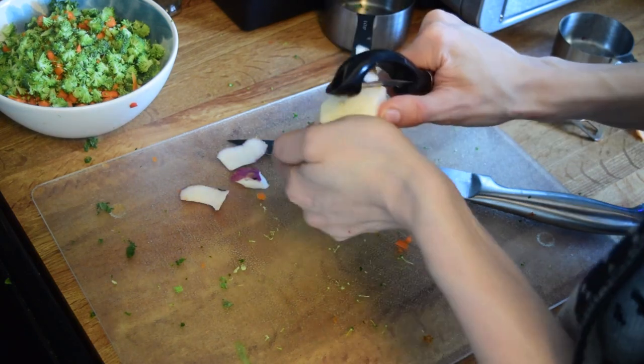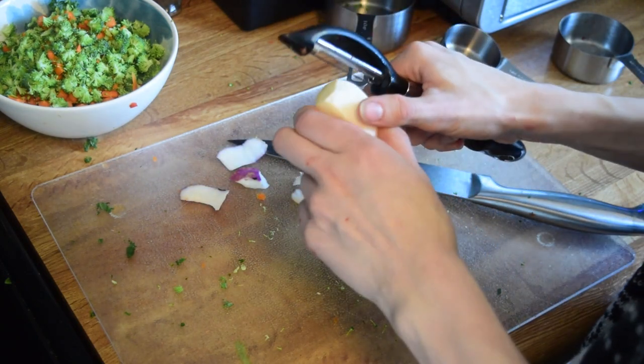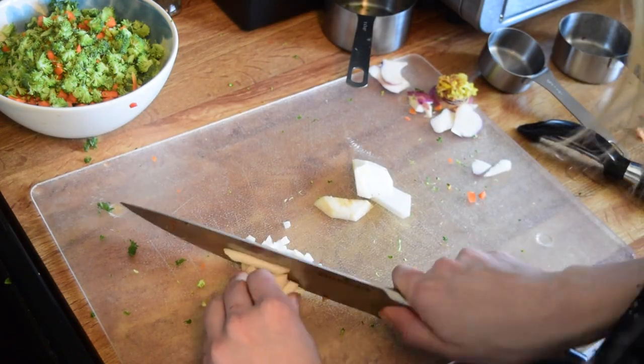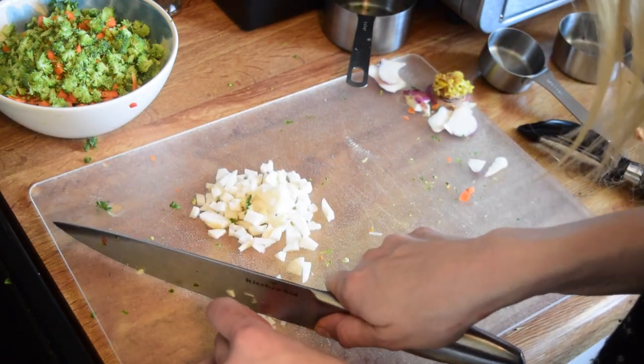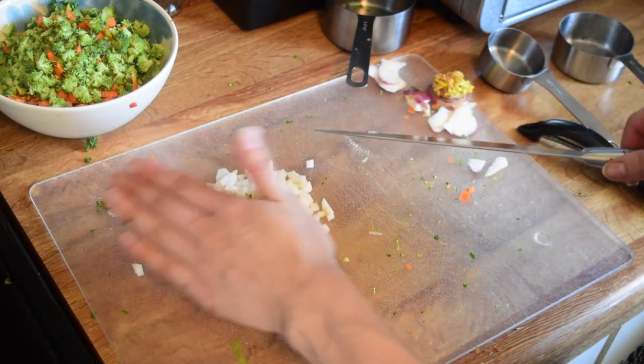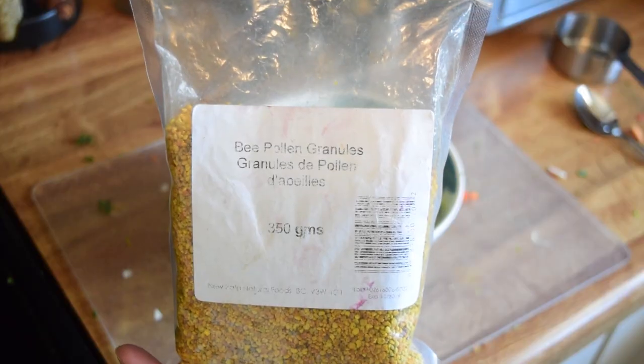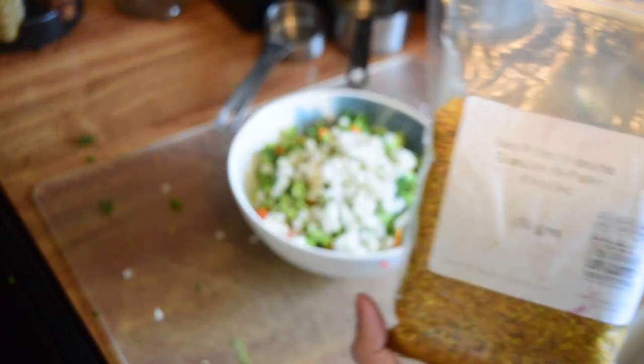Turnip is one of Newt's favorites, so I'm going to peel that just like everything else and chop it up nice and fine as well. I'm making this one a little smaller than everything else because Mia doesn't seem to be tasting it as often, so I'm going to do a quarter cup of really fine pieces to encourage her to try it.